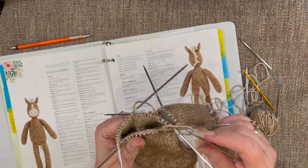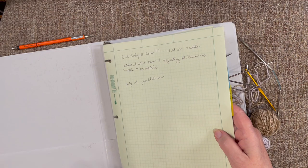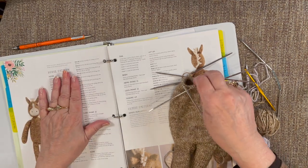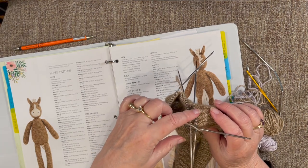To tell you where my shoulders are — I'm at row 69 of the plain body pattern. That's where I'm putting my arms in, knitting my arms into the body at row 69.